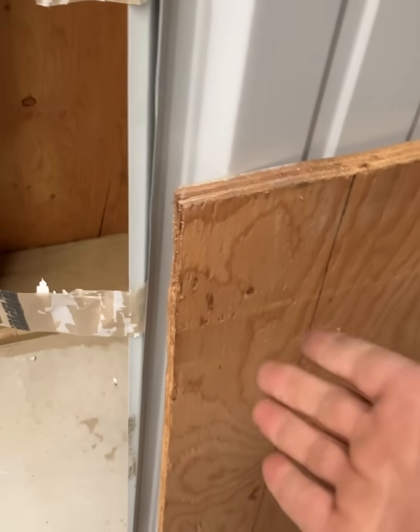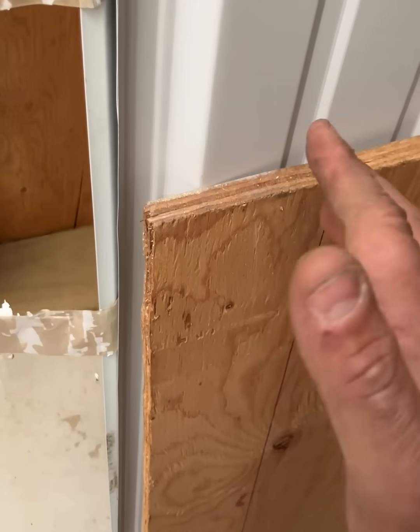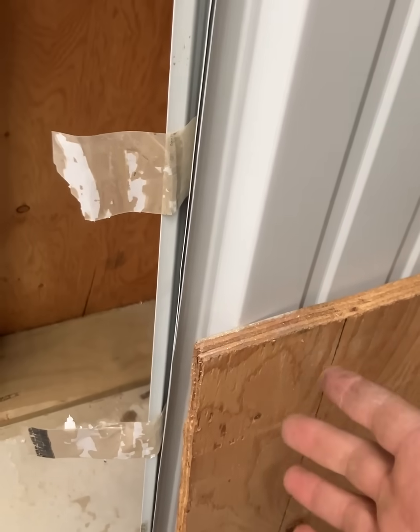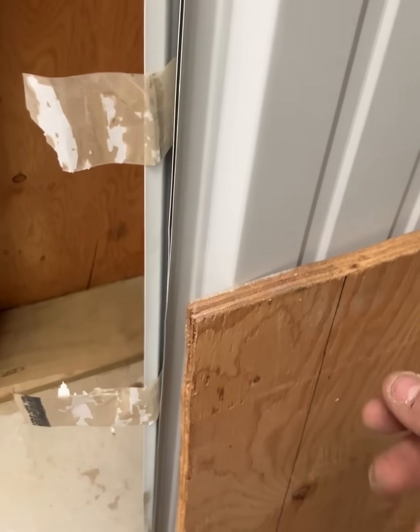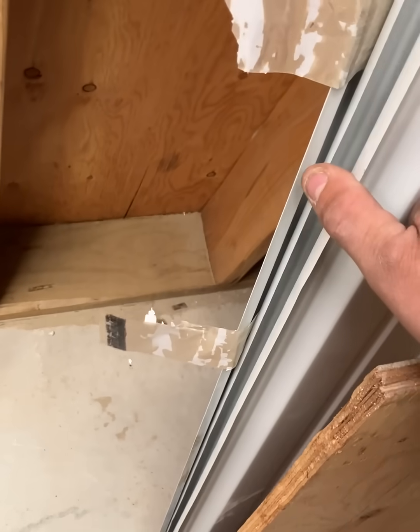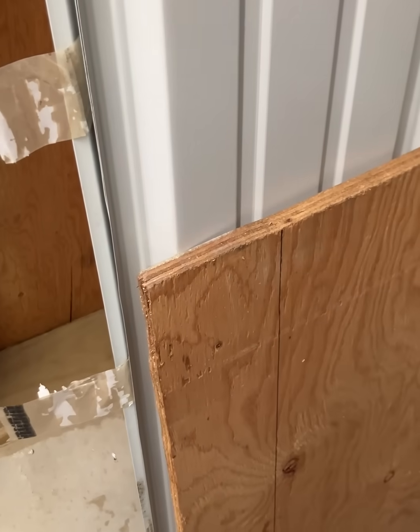I had a customer ask a question: if my barn door were to get hit by a small nuke or an average load .45 ACP, would it help if there were plywood plus three layers of metal? I don't know, so let's find out.